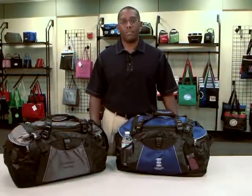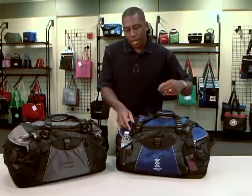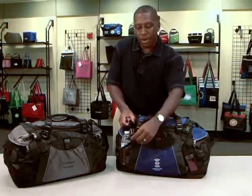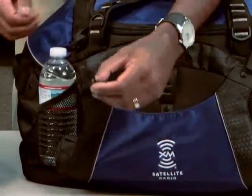Today I'm going to talk to you about our Vertex Sport Duffel Bag. We have it in black and gray as well as the royal blue option. It has a storage pocket right up front which allows you to store an umbrella, a yoga mat, or any other sports accessory item.